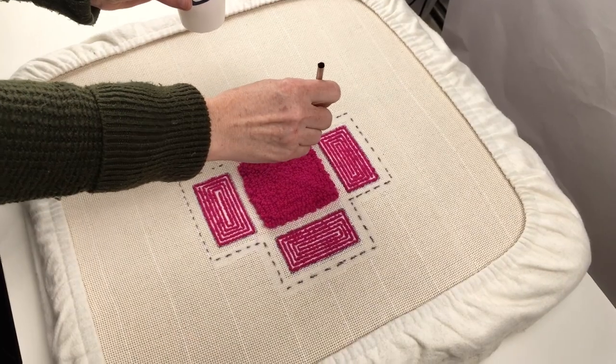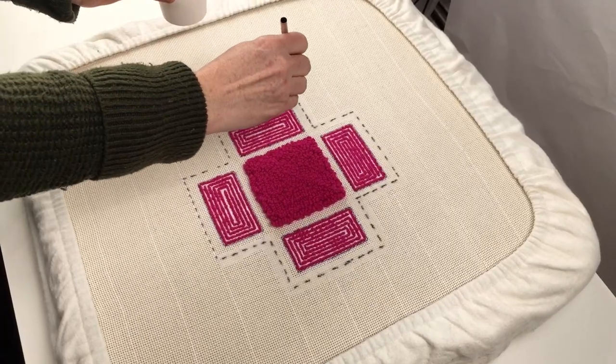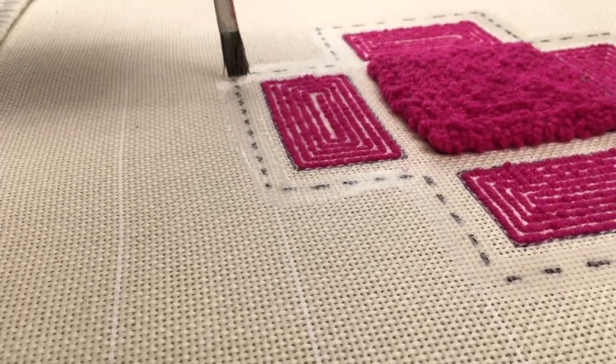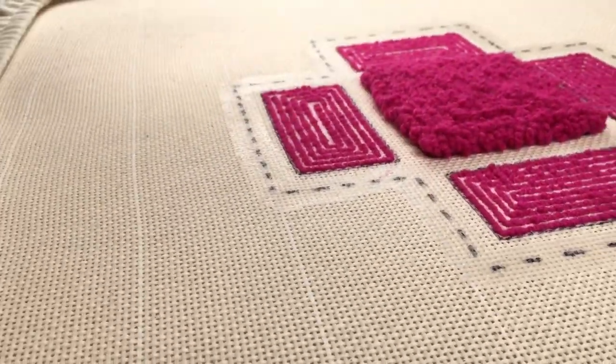Mix a 50-50 glue water solution to paint around the perimeter of your box along the dotted line. This needs to be dry at least 24 hours prior to cutting and it's going to prevent any fraying as you're working and whipping your box together.